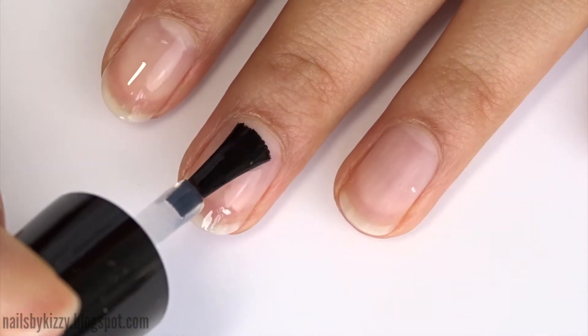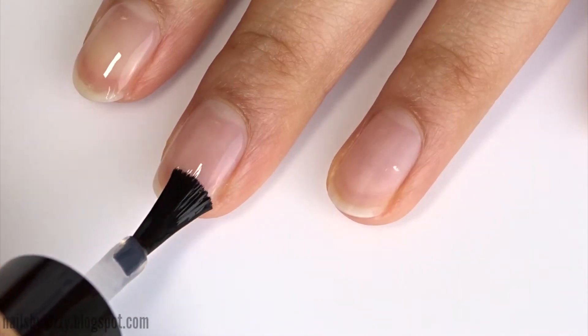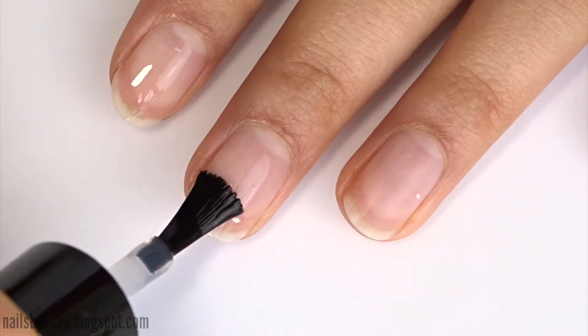I applied a peel-off base coat for these swatches only, but normally you don't need a base or top coat because these are one-step gels, which is what I love about them.